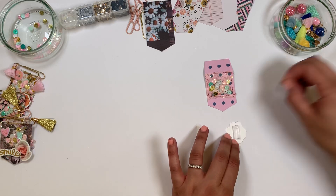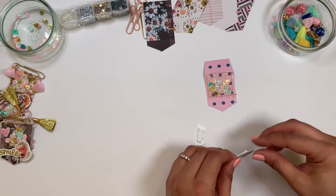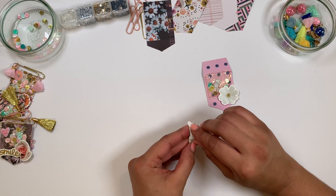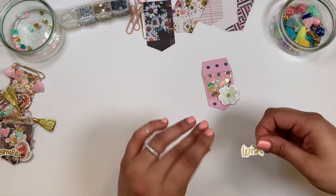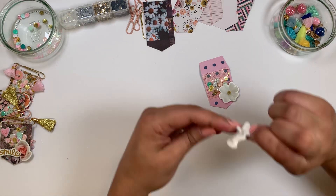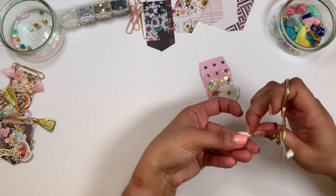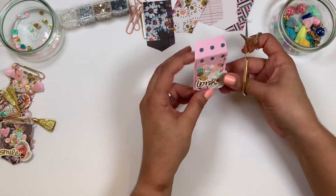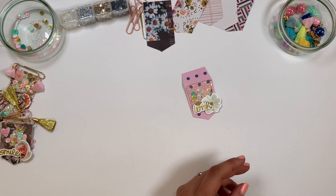Of course you can use any collection you want, any stickers or embellishments that you like. These paper clips make a very nice gift — even if you have a party and you want some party favors, or for a friend even if they're not crafty. I'm sure they would like to receive paper clips — everybody likes paper clips, I think!